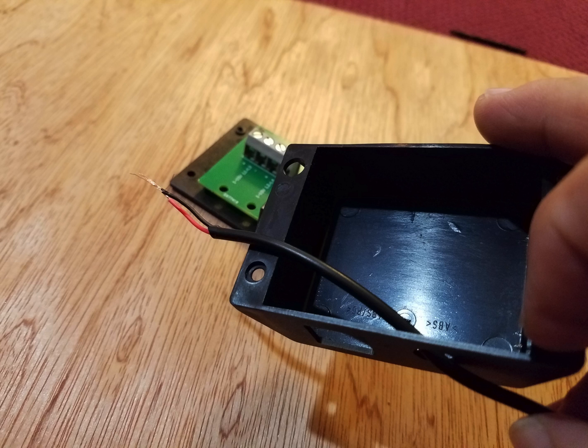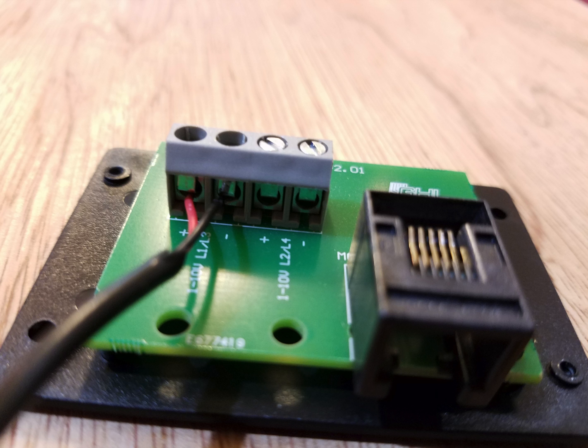Insert your wire through the opening in the bottom of the cover of the breakout box. Connect the orange wire to the positive terminal and the black wire to the negative terminal.